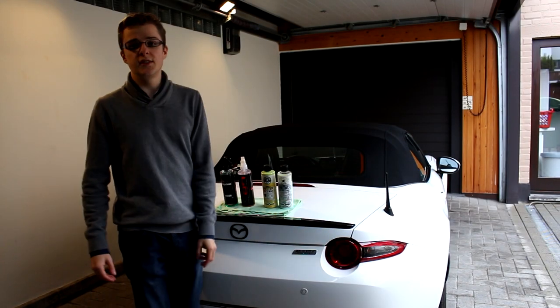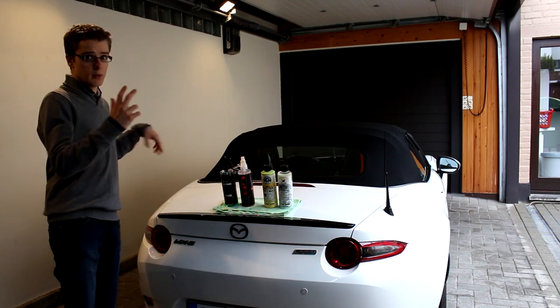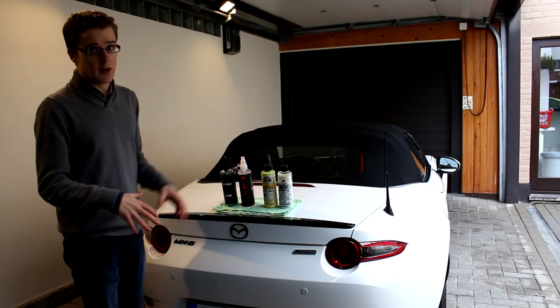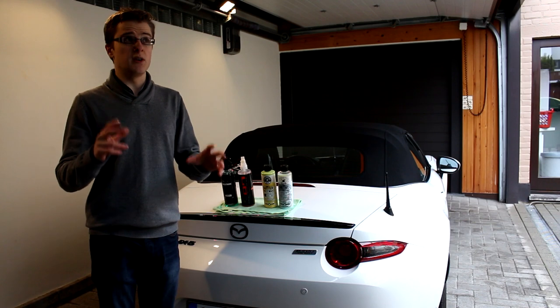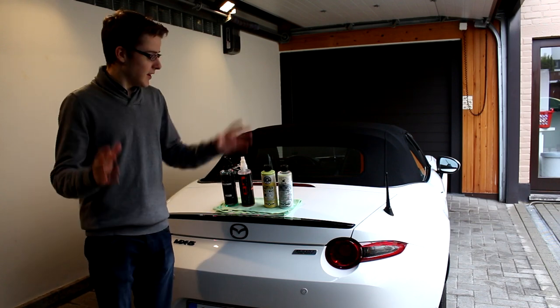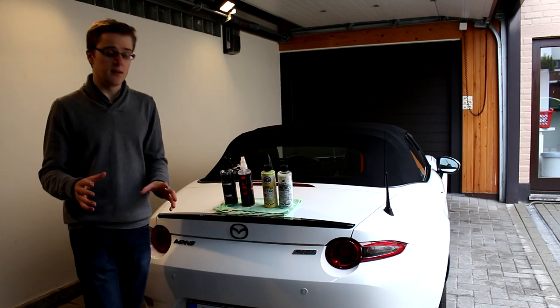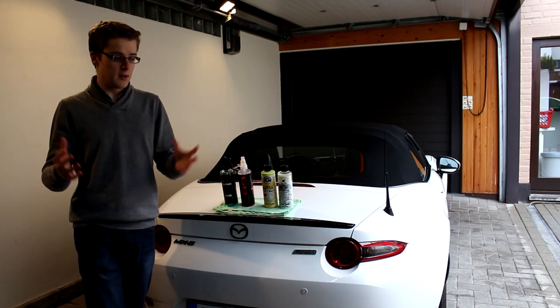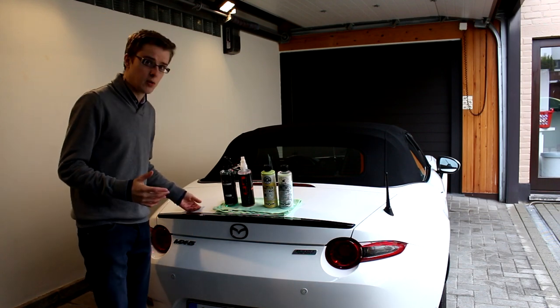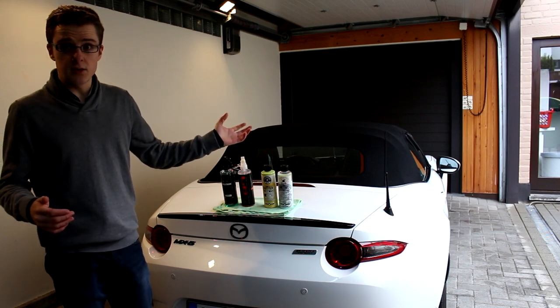Welcome everybody to part 2 of Detailing Mia. Last time we washed the car, washed the wheels and rotated them around, but then it got dark and working in the dark without good lighting is really not recommendable. So it's a new day and today we're gonna go even a step further than first anticipated — we're gonna wax the car because Mia is really feeling quite rough.